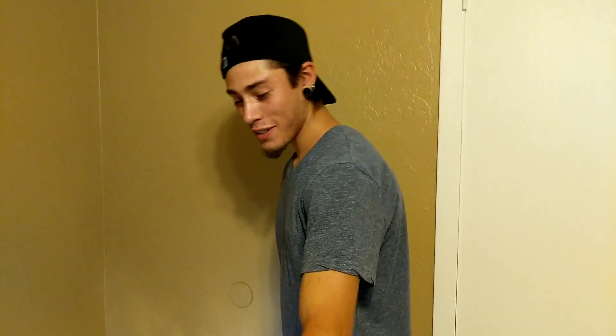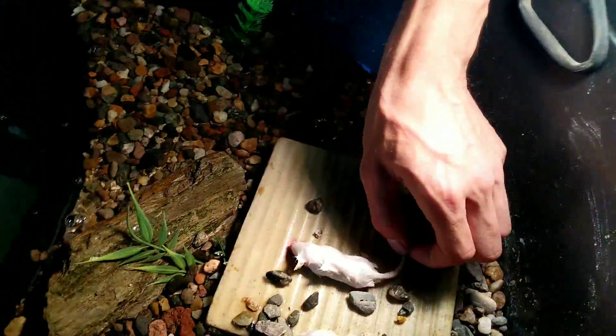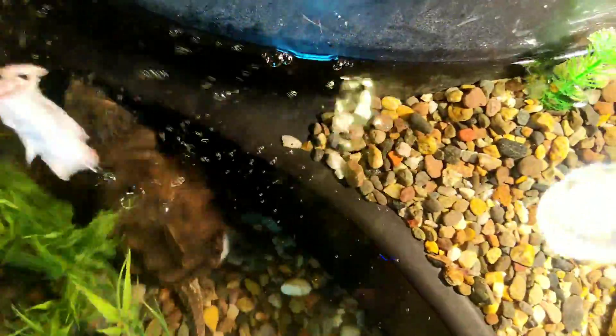Over there we've got some little mice sitting under his little heat lamp. Haven't done a feeding video in a minute, but let's see if we can get his - oh, there he is. I like to make him swim around his new pond just to make sure he's getting his exercise in.